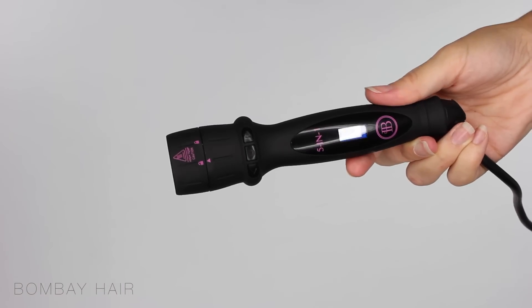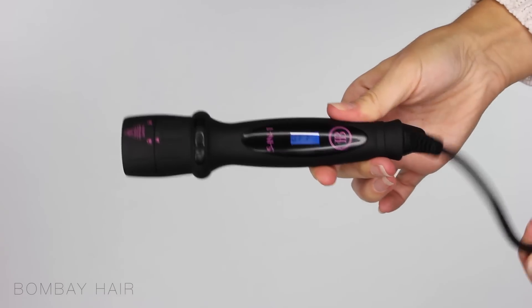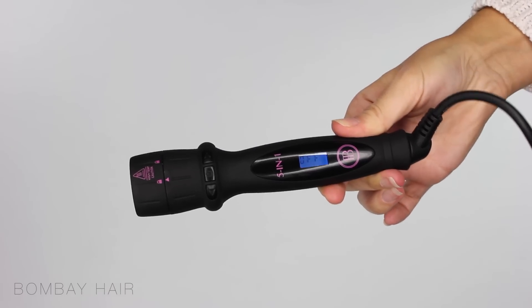So this is the wand handle that you use with all 5 barrels. What I love about this handle is it contains a 360 swivel cord so it means that it won't be getting all tangled up.